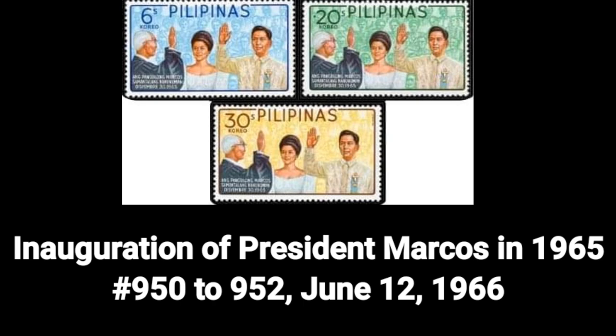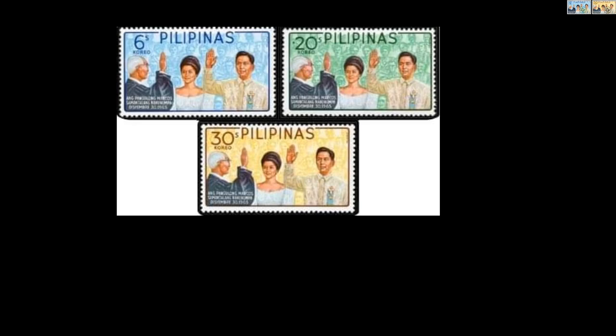The second stamp was the inauguration of President Marcos in 1965, Number 950–952, dated June 12, 1966.